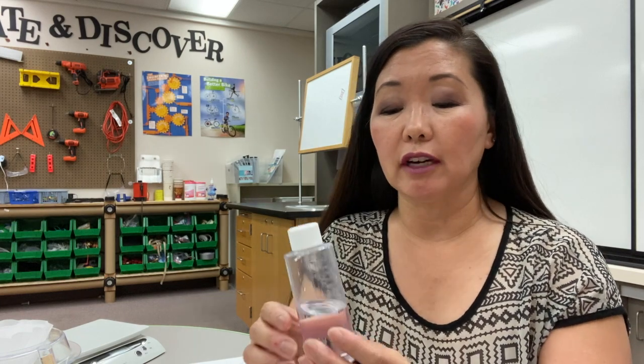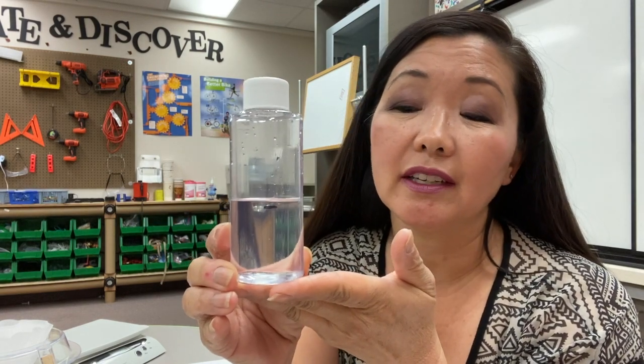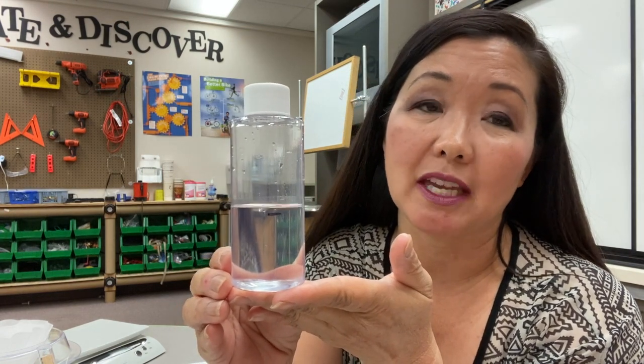So let's review. Was there a limit to the amount of salt that would dissolve in 50 mLs of water? The answer is yes, because after a certain amount, no more salt would dissolve — that's why we had salt on the bottom of the bottle. We put the solution through the filter paper to remove the excess salt that didn't dissolve. And the water level went up because even though you can't see the salt in the solution, it still takes up space or volume.